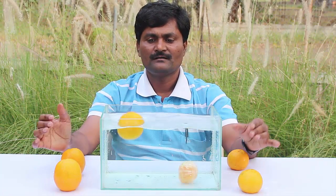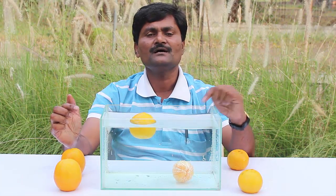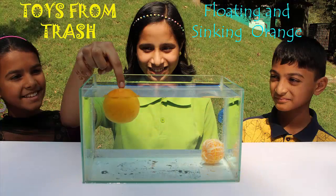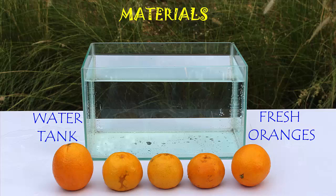The unpeeled orange floats in water, but the peeled orange sinks. To do this experiment, you will need a fish tank or a large bowl full of water and a few fresh oranges.